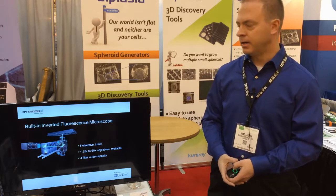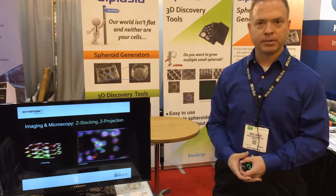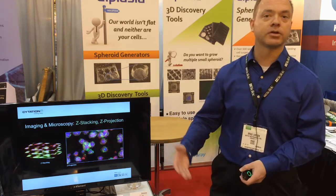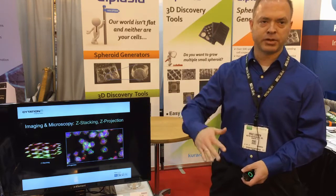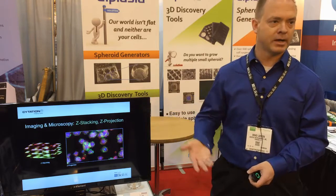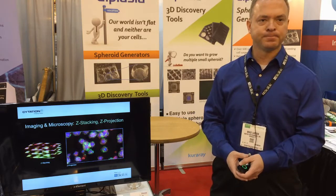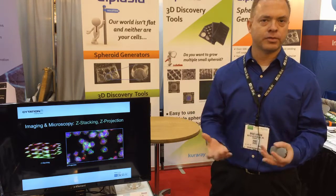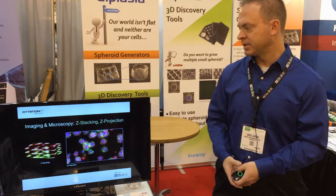The software provides additional capabilities. For 3D cell culture, you can perform z-stacking to capture images in multiple z-planes, and then perform a z-projection. Since this is wide-field microscopy, the z-projection applies different algorithms to give you a crisper final image that provides better analysis capabilities.